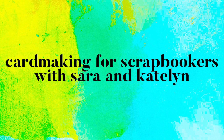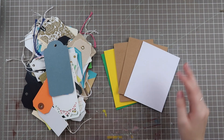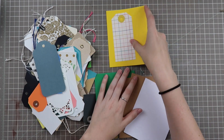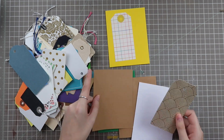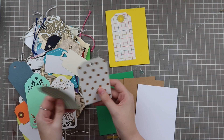Hello friends and welcome back to my channel. My name is Caitlin from greatflowers.com and today I have another episode of card making for scrapbookers with Sarah Scraps, and today we are featuring tags. I decided to use a bunch of the pre-made card bases I have in my stash and make five cards for you today featuring tags.